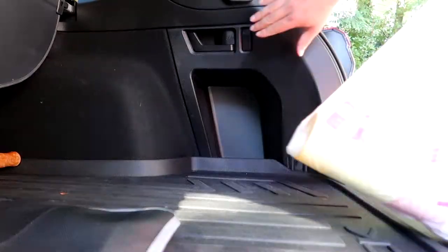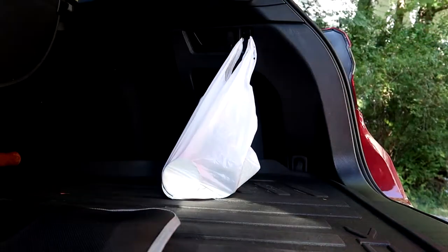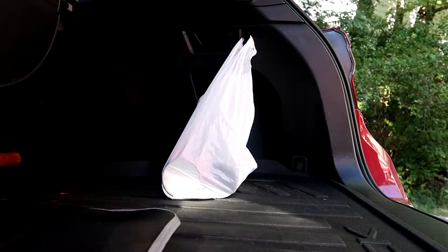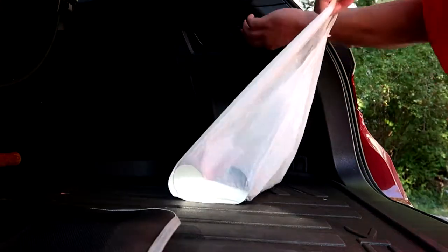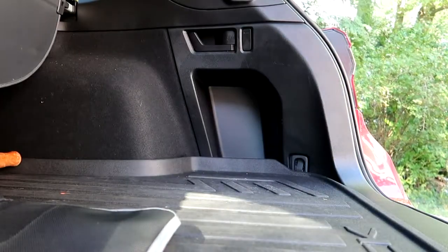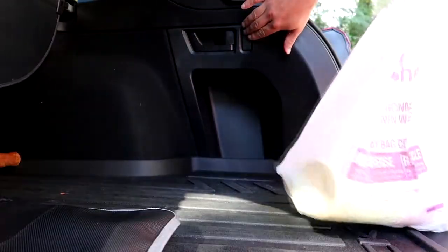According to the manual, you pop it open by pressing the top portion of the button and then hook on your shopping bags. This is pretty convenient when you have a couple of bags and don't have your cargo net set up — you can secure your bags very easily and quickly.